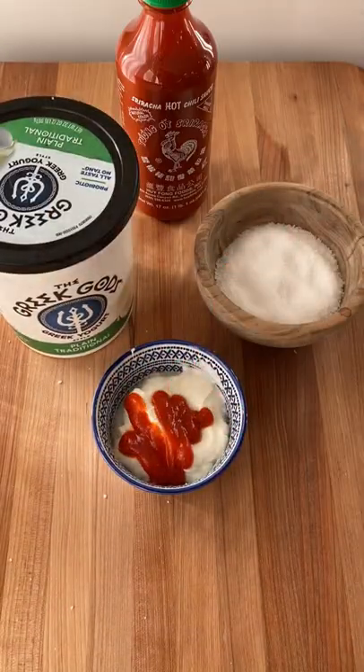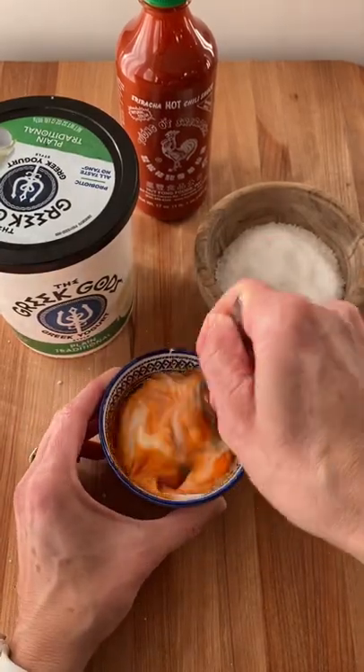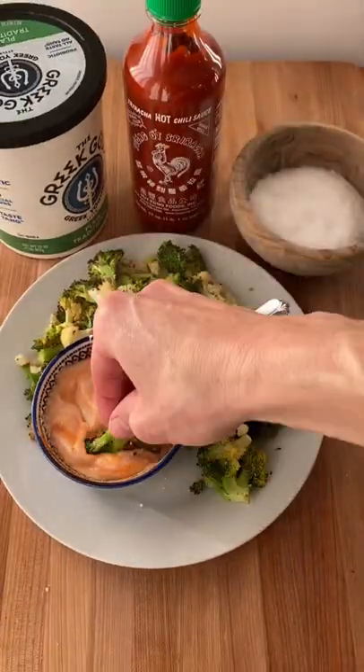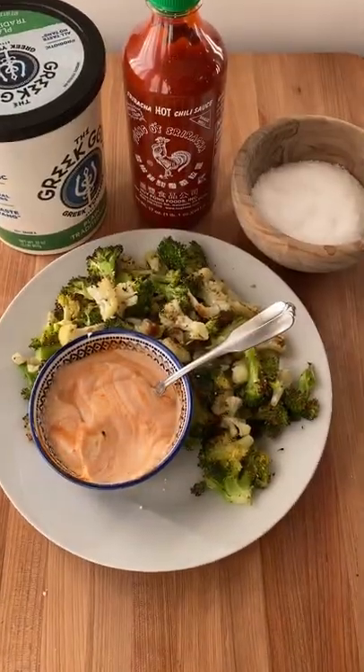Start with some Greek yogurt. Add salt and sriracha and stir that around. If you like it spicy, add a little more sriracha. Stir that around and then serve with your roasted broccoli and cauliflower and enjoy.